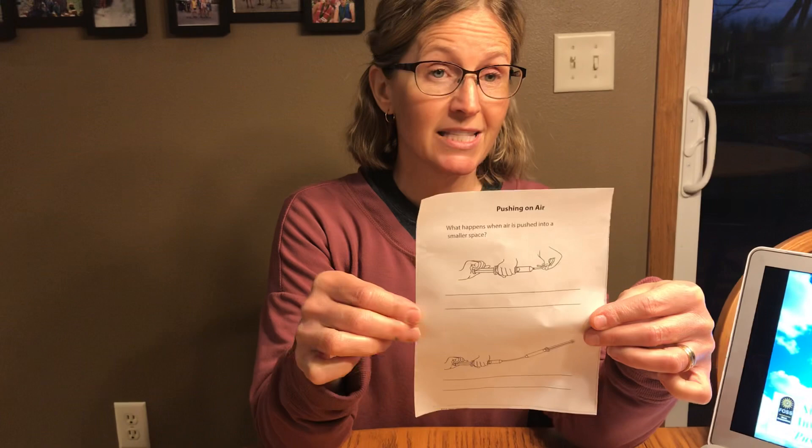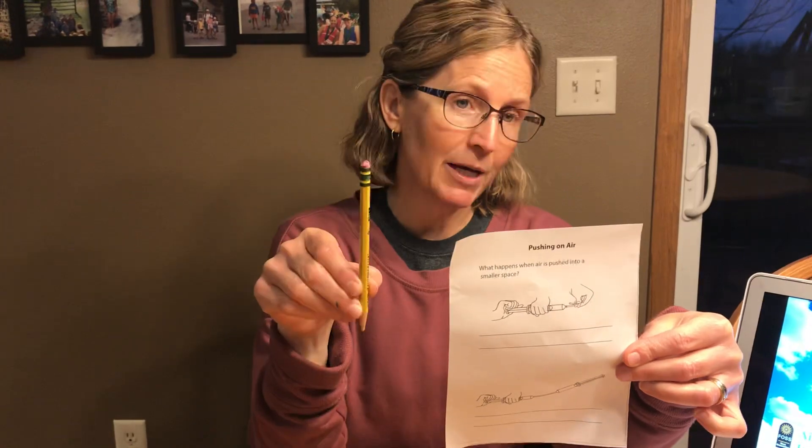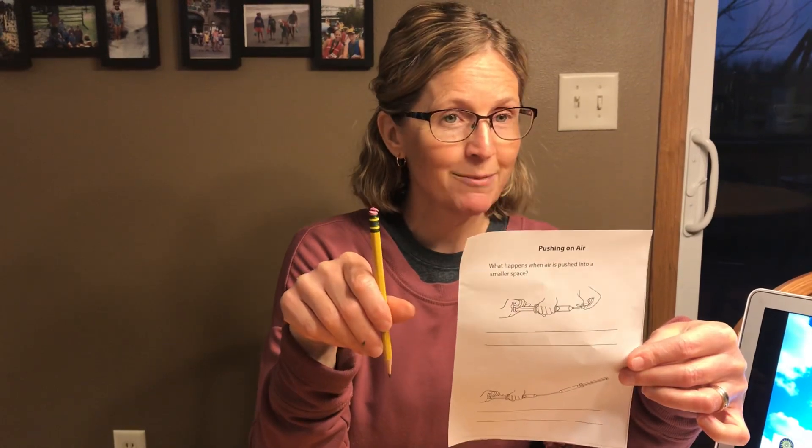Hi boys and girls! It's science time and we're still learning about air. Today our lesson is called pushing air. The only supplies you will need for this lesson is your paper from your science baggie. It's in the plastic bag and it says pushing on air. You'll need this paper and a pencil. The other supplies I will be showing you. So go get these supplies and come back to me.